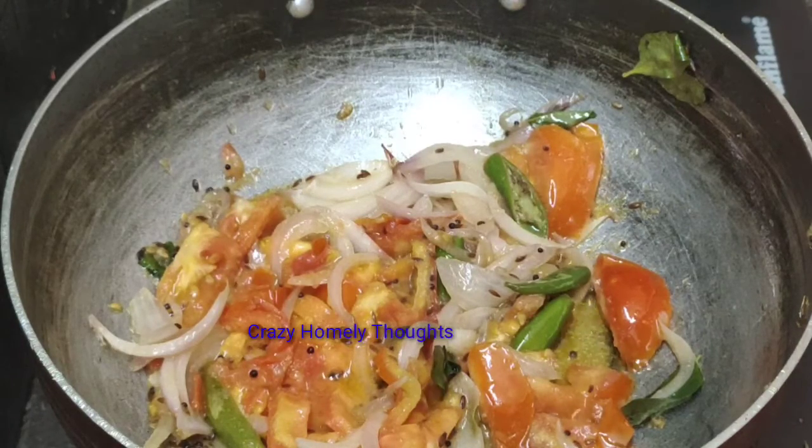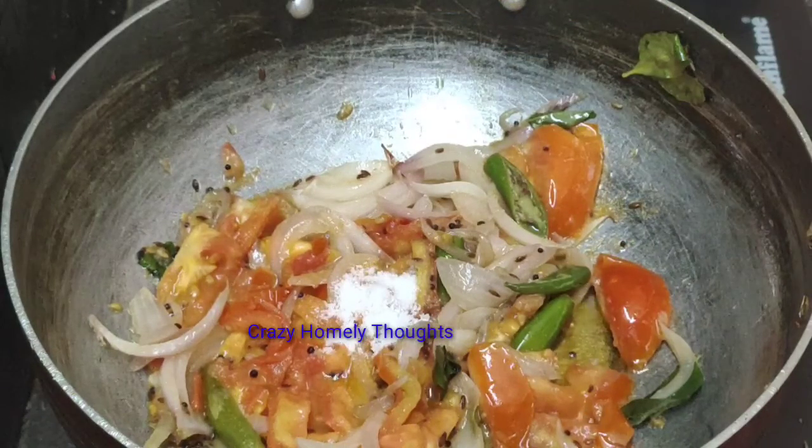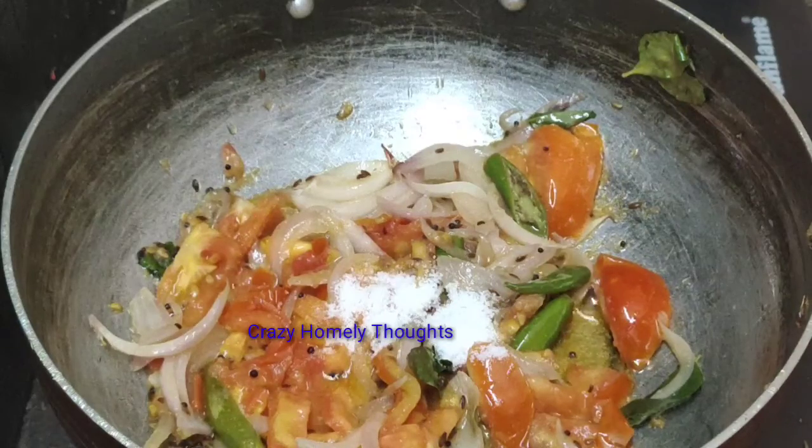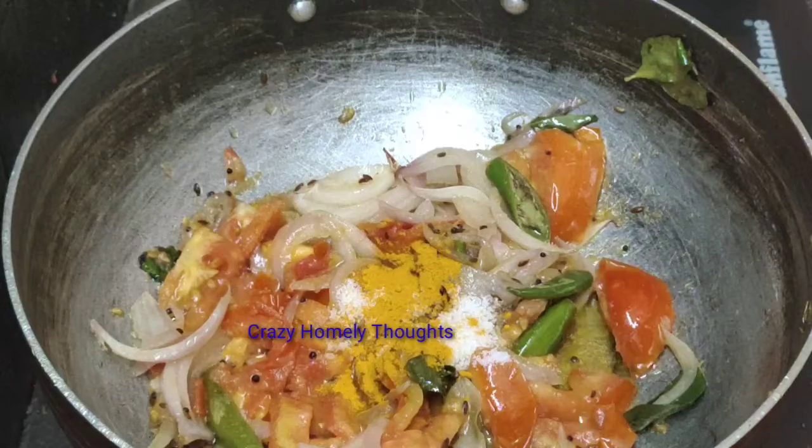We will add 1 cup of water and dissolve it in the water.